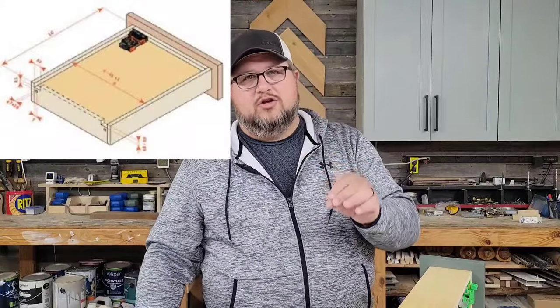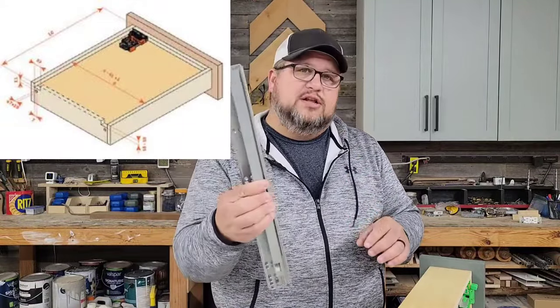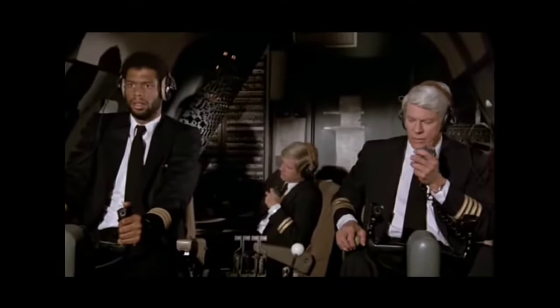The third little secret has to do with notching the back of your drawer boxes to allow for clearance on the drawer slides — clearance, clearance, Roger Roger, what's our vector Victor — but you don't have to do any of that.